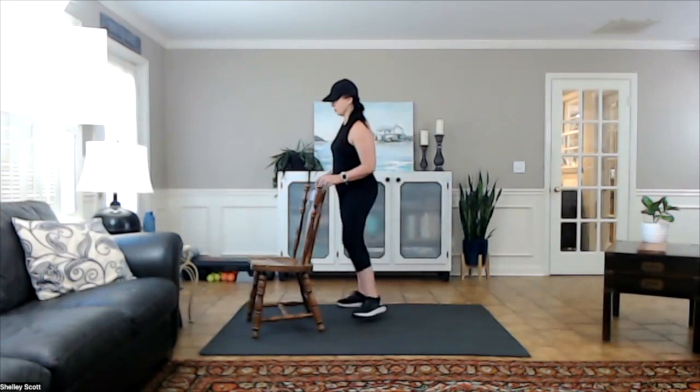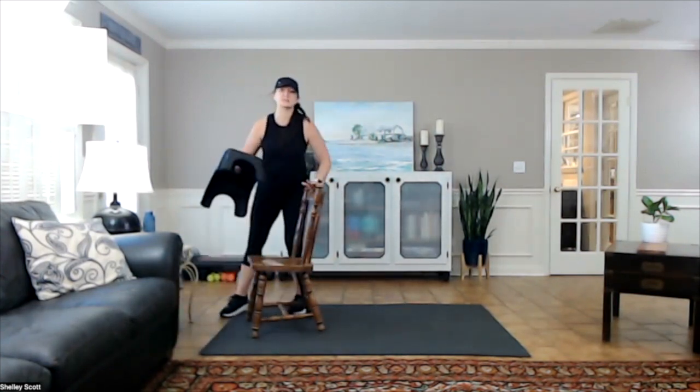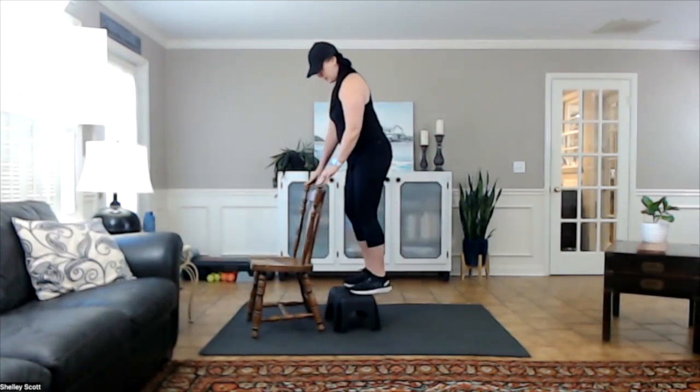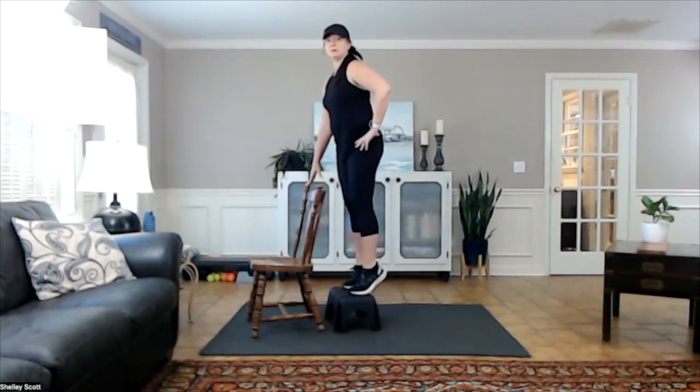Squeeze, and back down. I want you to keep going. I want to show you a harder level — if you have something, it doesn't even have to be something this tall. It could actually be even a two-by-four or something else that you can let the calves come down on, hang down, and come up.